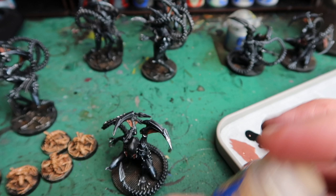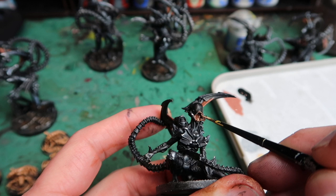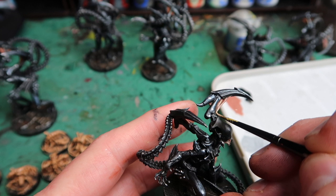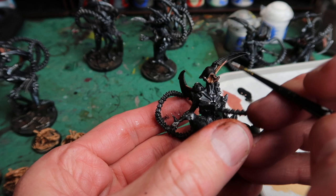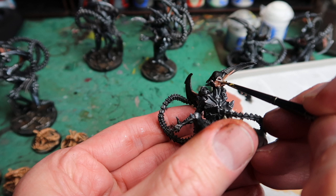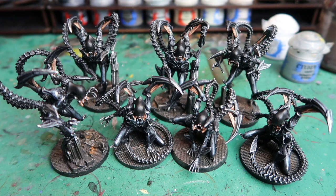Kislev Flesh is a lighter flesh colour I can use to highlight the fleshy bits on the miniature. Using this colour I'm doing a few highlights inside the mouth and highlighting the lines of the tendons, using a smaller better quality brush for these hand-painted highlights. Finally, a tiny bit of White Scar to pick out the teeth in the mouth — you can put these tiny little dabs anywhere depending how many teeth you want showing. On this sculpt the teeth are a little bit more obvious. And there we go, they're all starting to look pretty good.